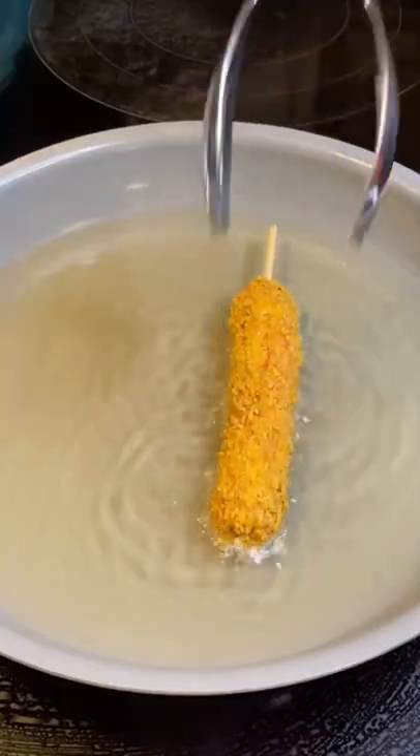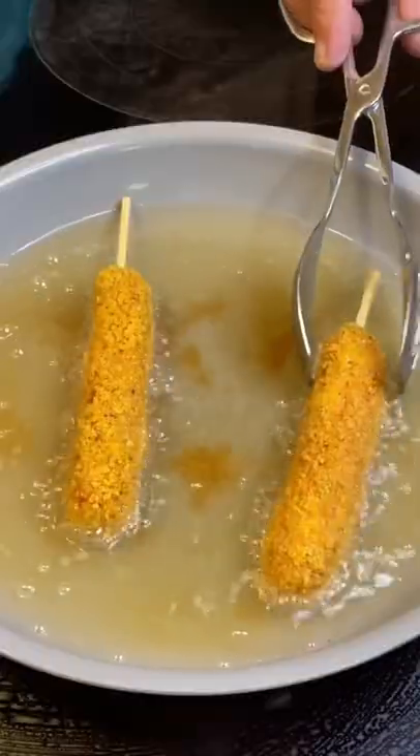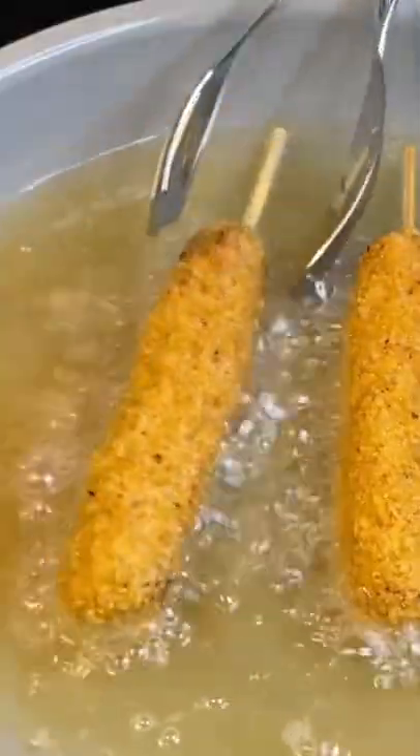Get it really well coated and into the oil at 350 degrees. About three or four minutes — let them get nice and crunchy.